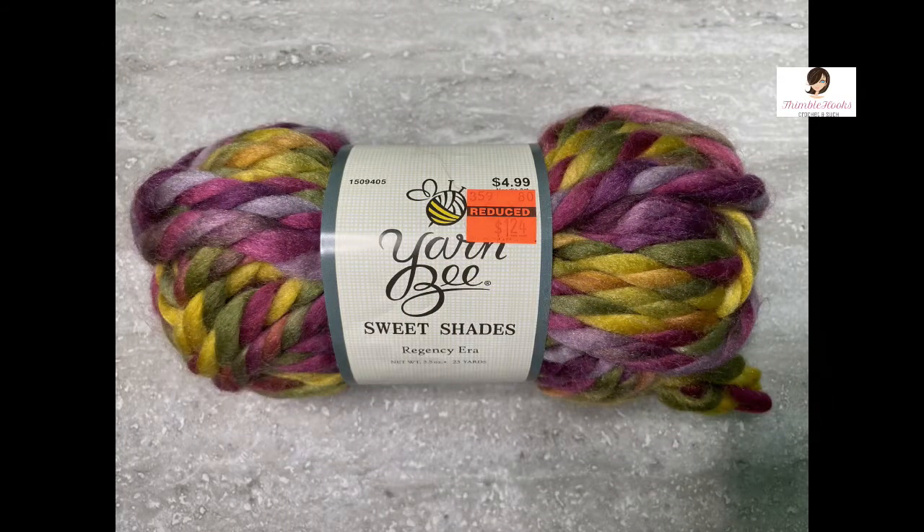And of the same thing — the Sweet Shades — I don't even know what this is, this is so beautiful. The color name is Regency Era. It's really pretty. It looks like a harvest-y, fall kind of colors with purples and gold and army green. I have three of those. I'm going to find some fun project and you'll see it someday. I got three of those, again $1.24 a piece. All three of these was less than one was a month ago. So I can't go wrong.